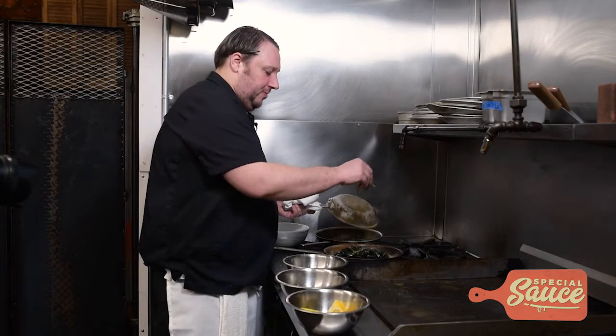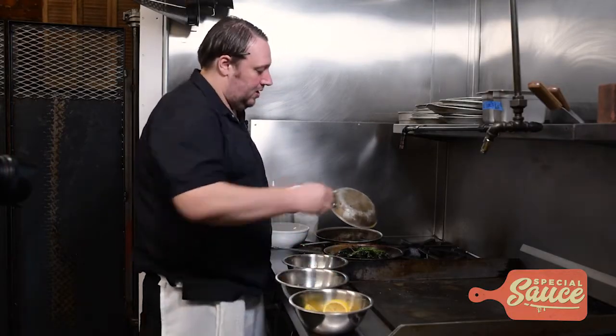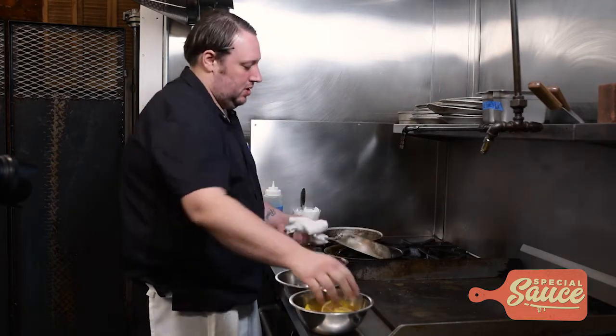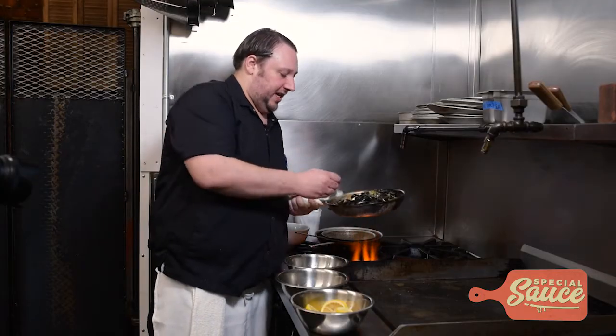I'm going to add my fresh herbs at this point. You want to add those towards the end because you don't want them to get brown. Squeeze some fresh lemon — you have to have lemon with mussels. You always want to give them a taste before you serve them.